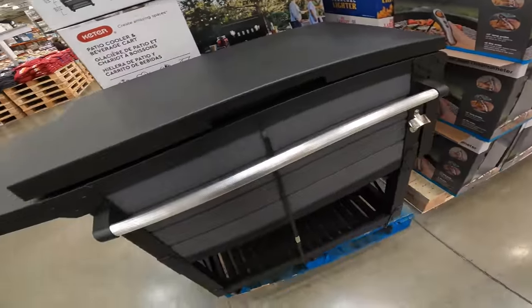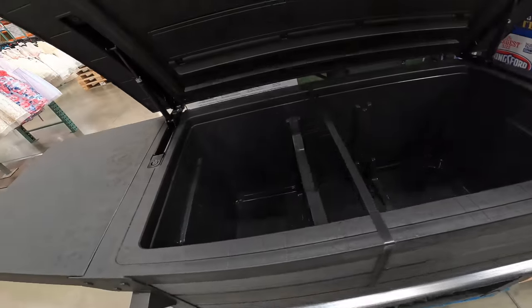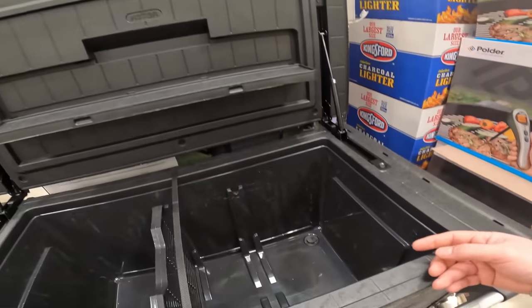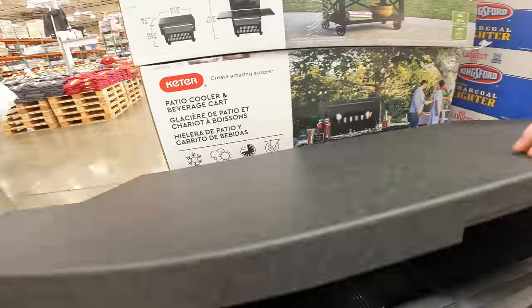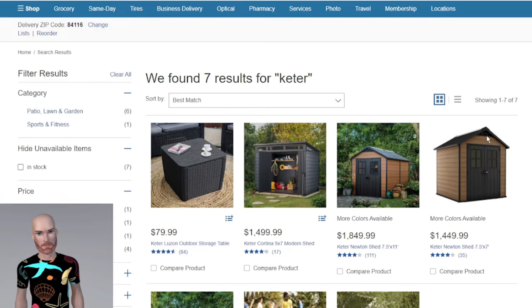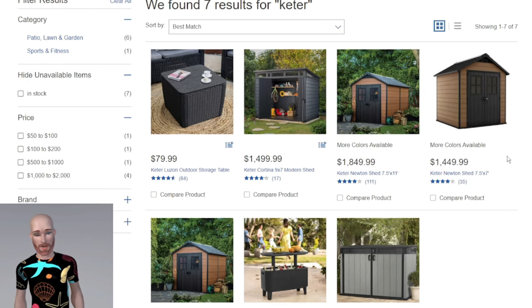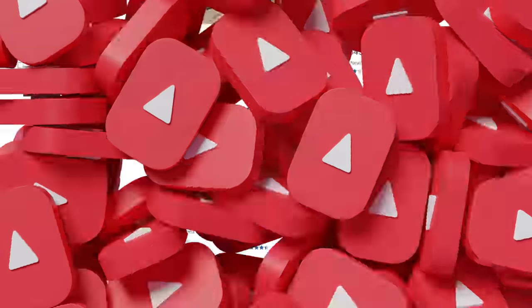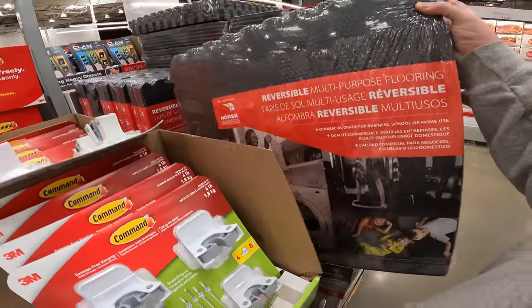A cooler that looks like a grill for $239 — it pops open with a shelf for cocktails and two folding-out shelves, nice storage for the backyard. The patio cooler and beverage cart is not available online, but Costco has many outdoor storage products online. The Keter Bevy Bar table and cooler combo is available — it opens and closes to keep out animals and bugs. The Keter Grand horizontal shed is $539. Also, 24 square feet of foam padding for only $28.